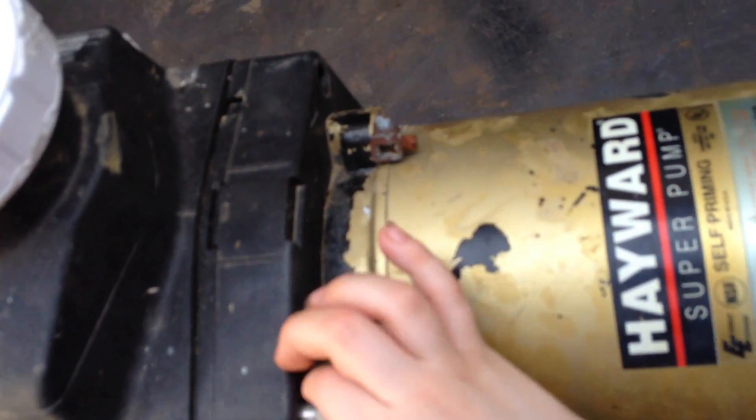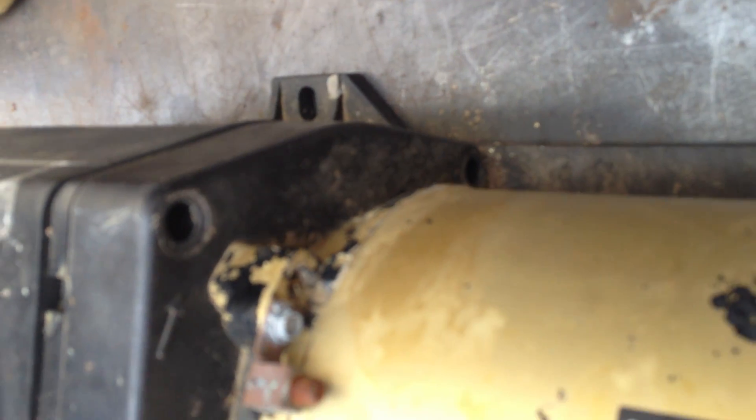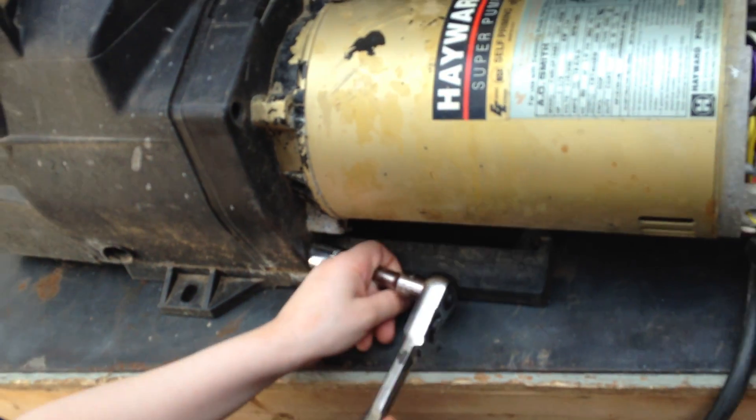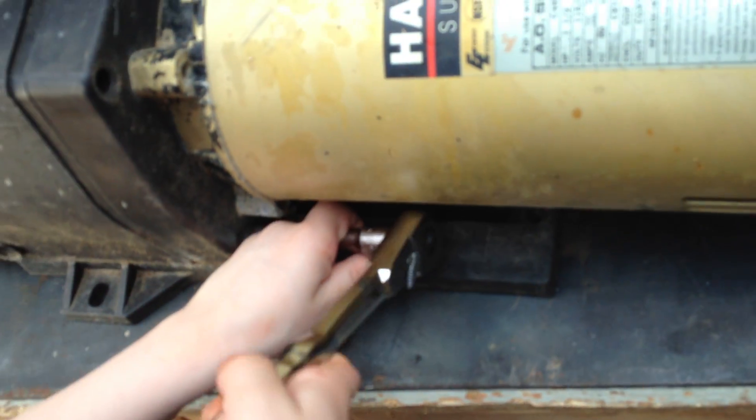So now, remember, we've already removed the bolts from the other side. If you just got to this part and you're wondering — we've already removed these two bolts. There's two bolts on each side, two bolts on each side. Now Joseph Jr. is removing the last bolt, as you can see here. Just like that.